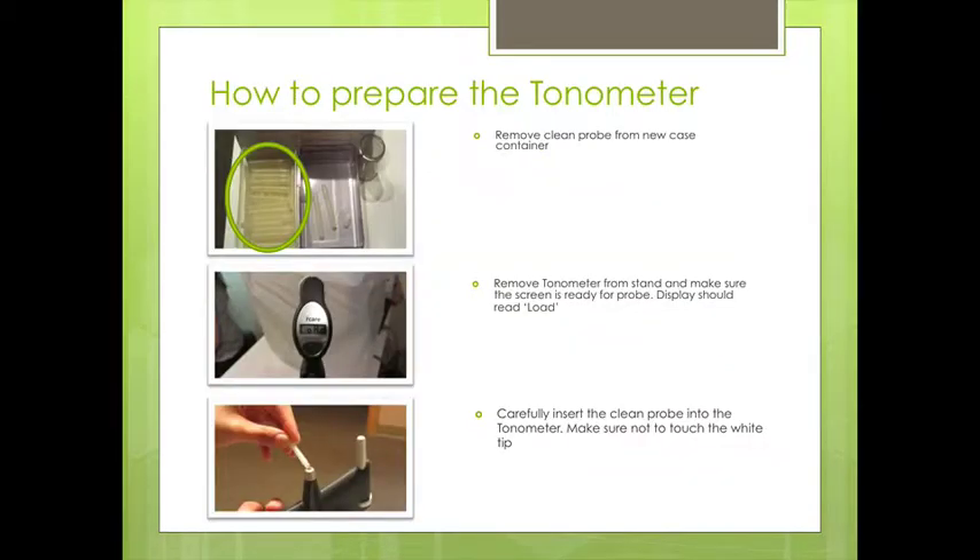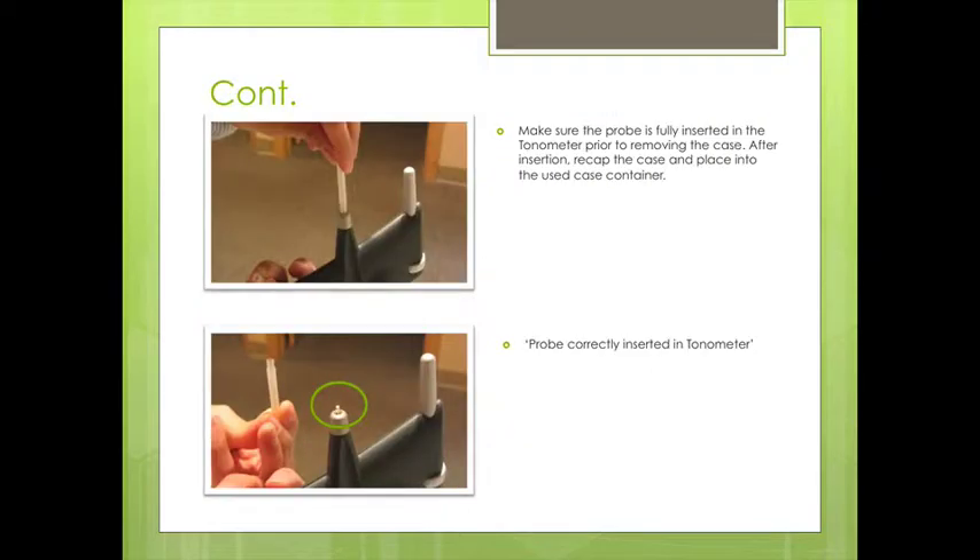In our office we have these probes, and we remove a clean probe from the case. We remove the tonometer from the stand and make sure that the screen is ready for the probe — it should say 'Load.' Then we carefully insert the probe into the tonometer, making sure not to touch the white tip. Make sure that the probe is fully inserted, then recap the case and place it into the used container.